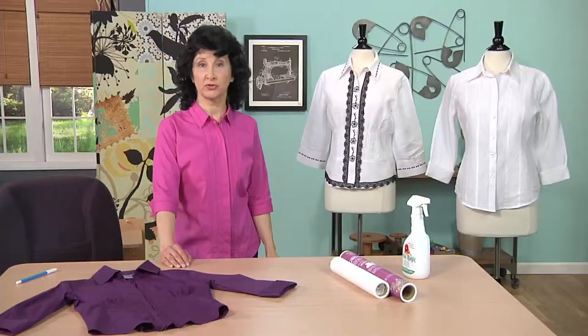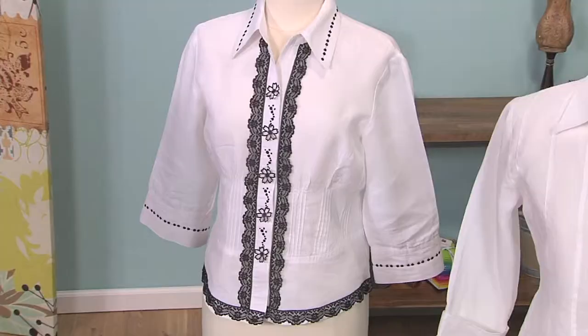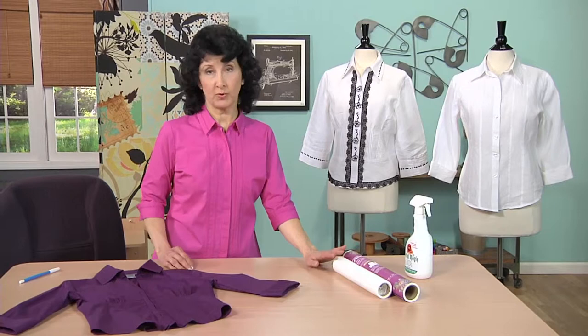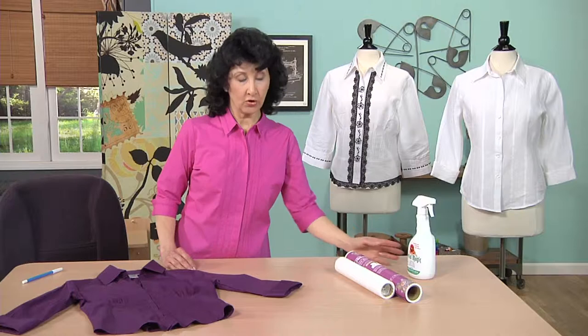Consider purchasing a plain blouse and then embellishing the collar, cuffs, and borders on the area where it closes. You're going to want some stabilizer. If you want stabilizer that disappears, use wash-away or liquid to stiffen your fabric, or a tear-away.